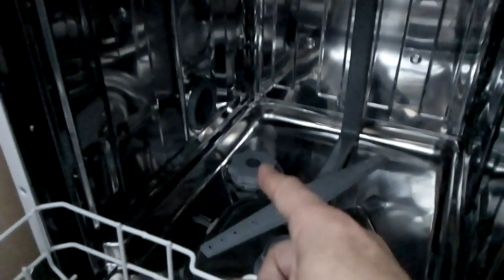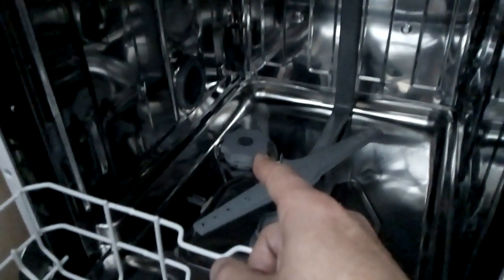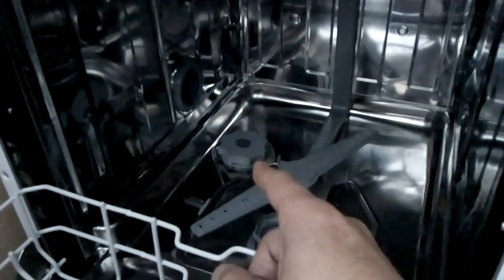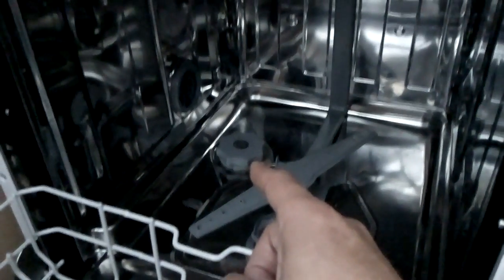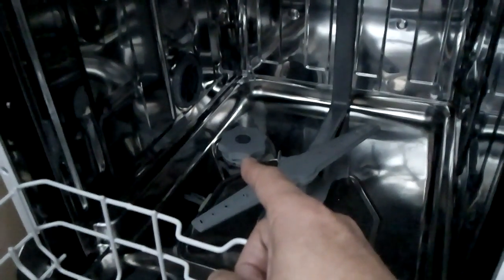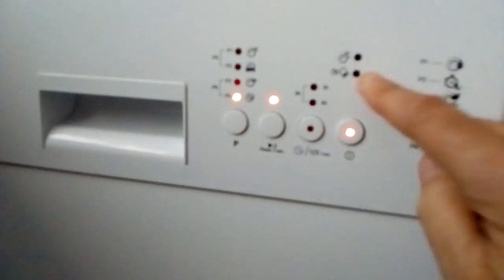A lot of people mention the salt. I measured it and it holds just over one kilo. The manual says to add one to two kilos, but you can't get two kilos in there — it holds just over one kilo.